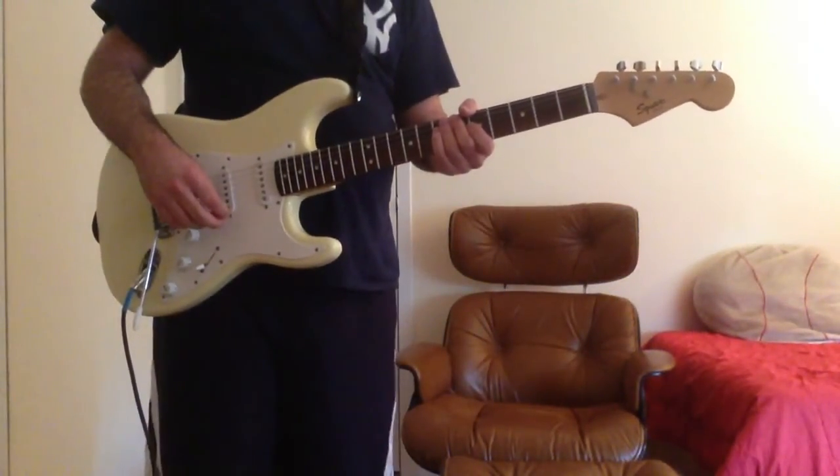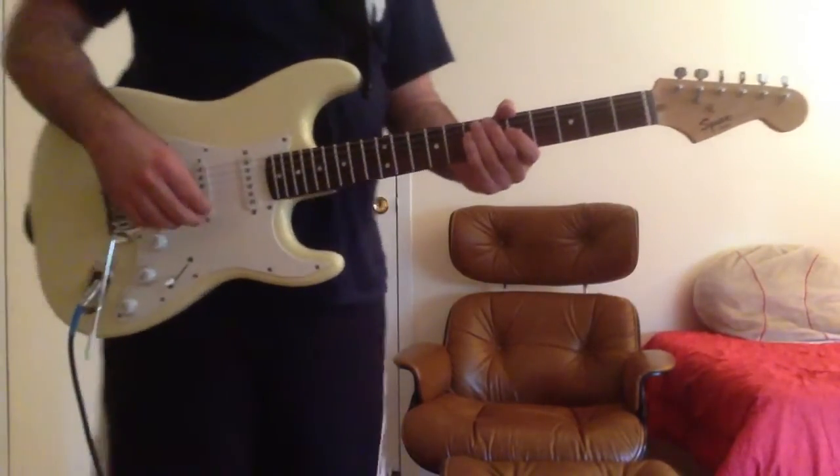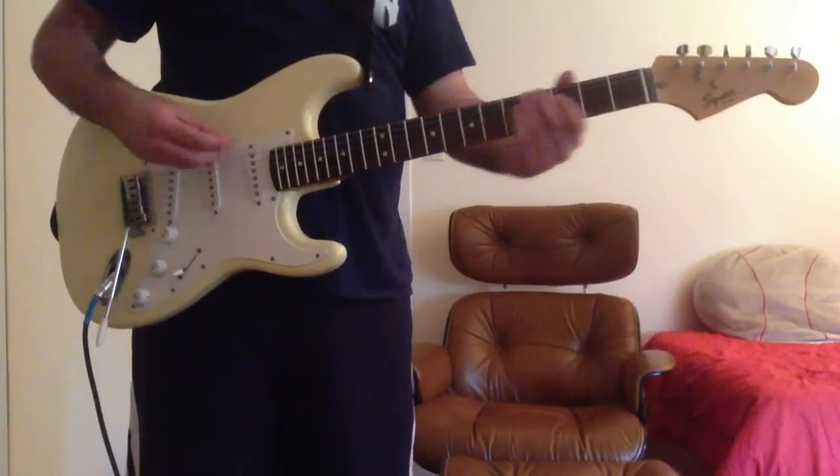Hey everyone, this is Cory, and I'm going to show you how to play Gold by Imagine Dragons. So let's start off with the verse, which is extremely easy.